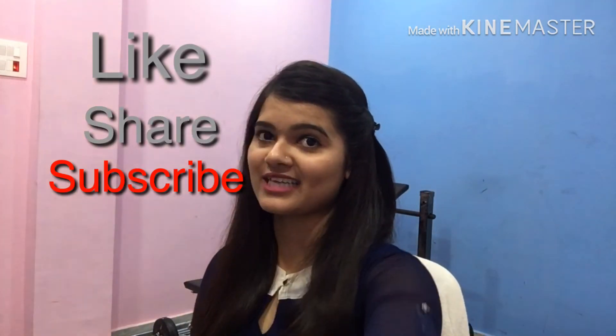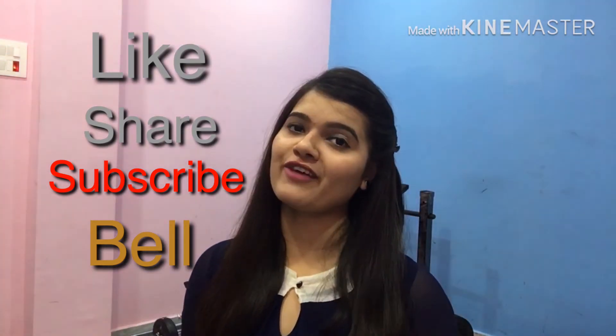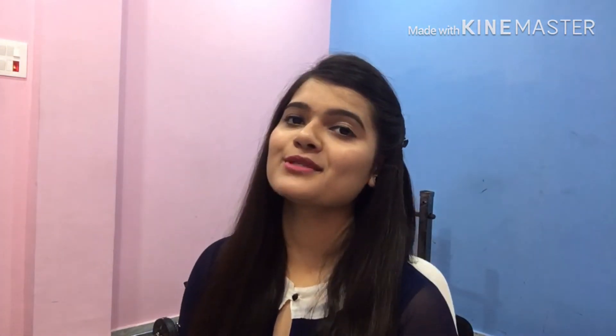So this was my video. I hope you will like it. If you like this video, please share it with your friends and family. Subscribe to my channel and hit the bell icon so you will be notified whenever I post a new video. I will see you in the next video. Bye-bye.